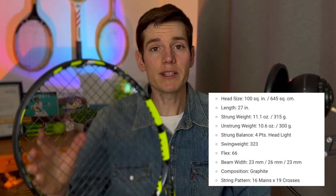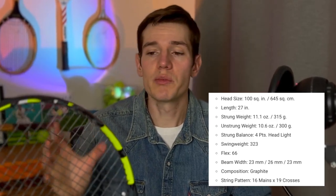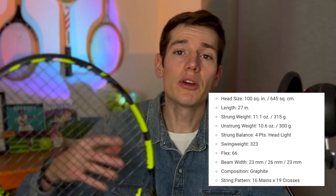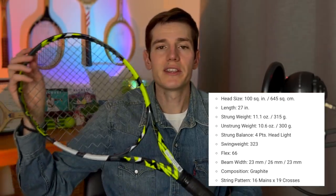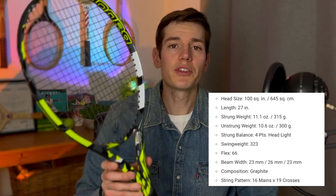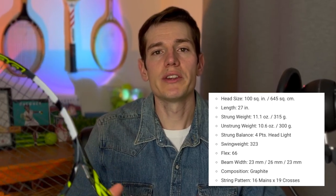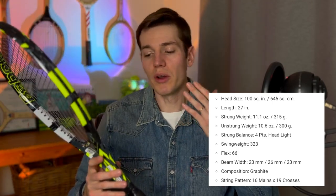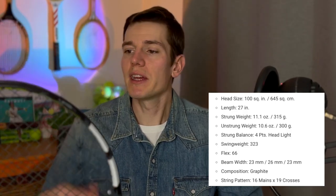For intermediate players, that forgiveness is awesome, and even for advanced players who are a little off center it's still going to feel powerful and crisp. The length is 27 inches, which is the standard length for a racket. The unstrung weight is 300 grams, which is pretty good especially for intermediate players — not too heavy and quite easy to handle around the court. The balance is four points head light.